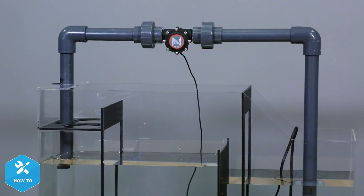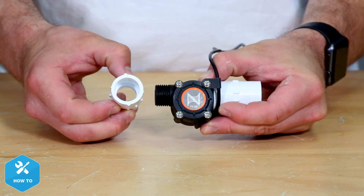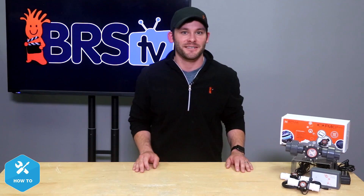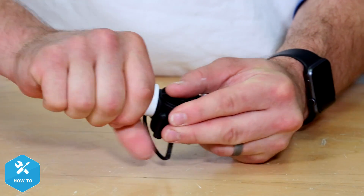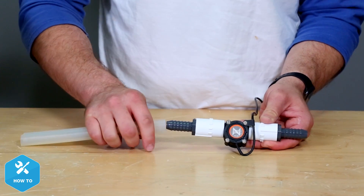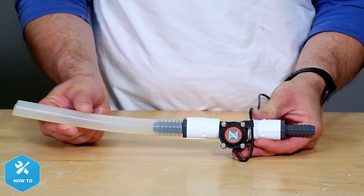With the 1-inch sensor now in place on my example return plumbing, I can add one of Neptune's half-inch sensors to my media reactor. Just like the 1-inch sensor, the half-inch sensor includes two BSP-to-NPT fittings, but unlike the 1-inch sensor, you can use Teflon tape instead of paste to create a watertight seal. I'll make a couple of clockwise passes with the plumber's tape while leaving a single thread clear to ensure the fitting starts threading evenly. With the fittings securely in place, I can add the additional fittings needed to adapt to the half-inch push-connect fittings included on most media reactors or to any silicone upgrade tubing requiring barbed fittings.